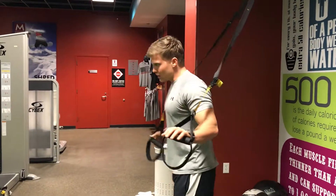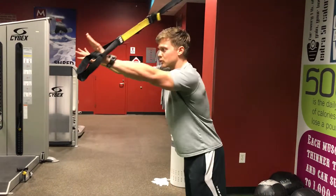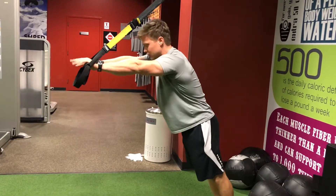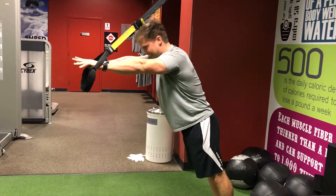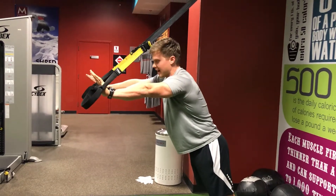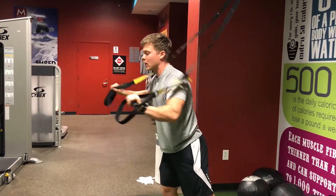With the TRX bands we're going to use our own body weight. We'll start with a straight arm and walk our feet out from underneath of us. We'll find a nice, tight, flat body position. Palms are forward. Separate your bands a little bit so you've got room for your face to move as we lower down.